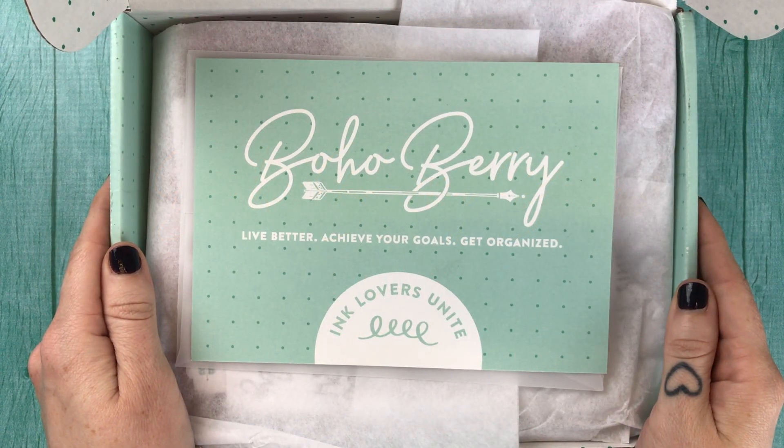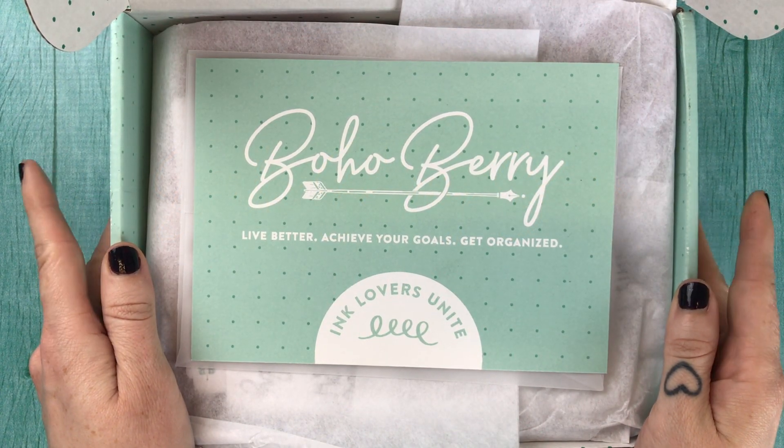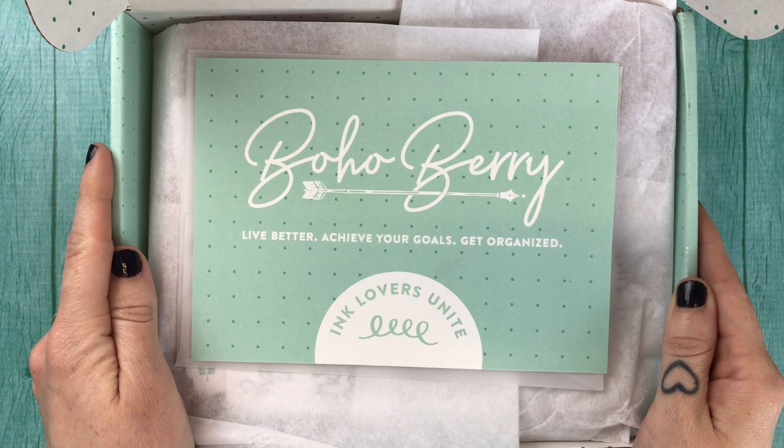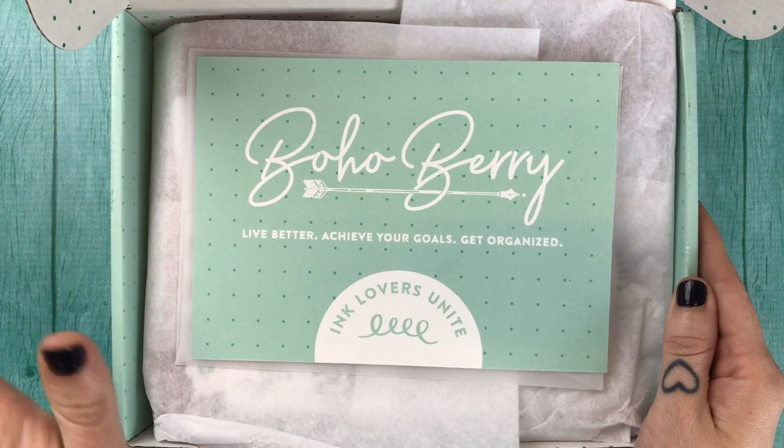Hello guys, it's Kristen from Boho Berry and I am here to take a look at the July Boho Berry box with you. As always we're going to go through everything in here, so if you'd rather be surprised you might want to skip this video.